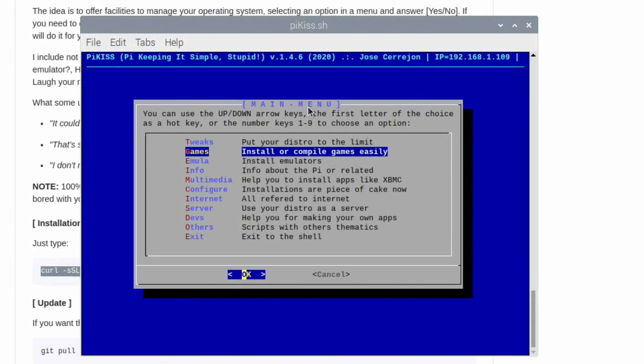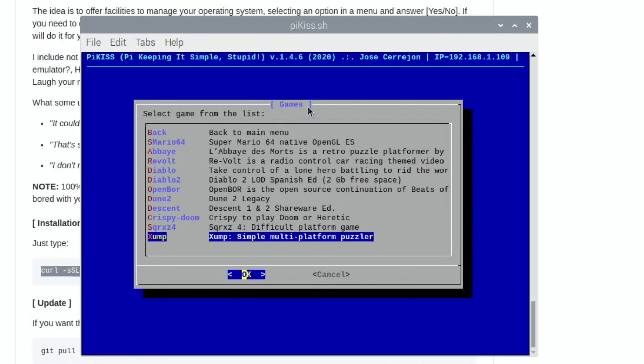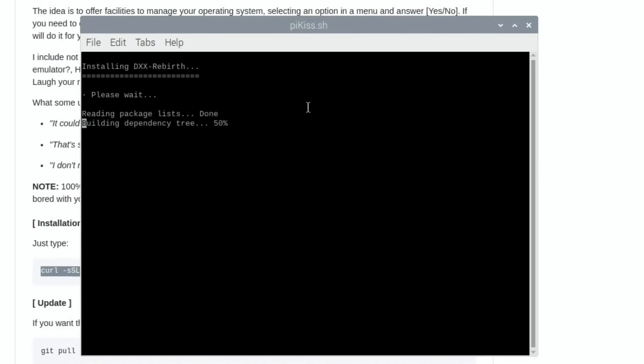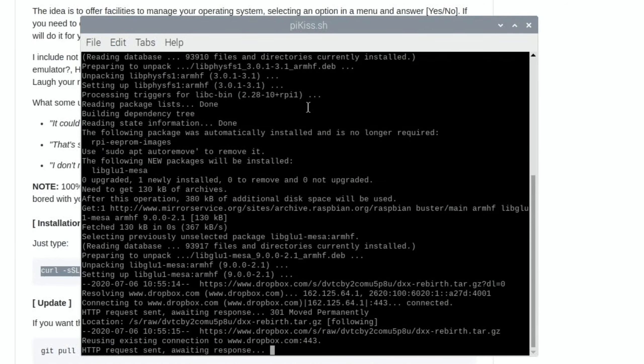There are various tweaks in here — CPU performance, programs you can remove, and things like that. In the games section, you can see various games that will auto-install and find all the dependencies automatically. I wanted to try Descent because I haven't played it for years and it was featured in the creator's video.